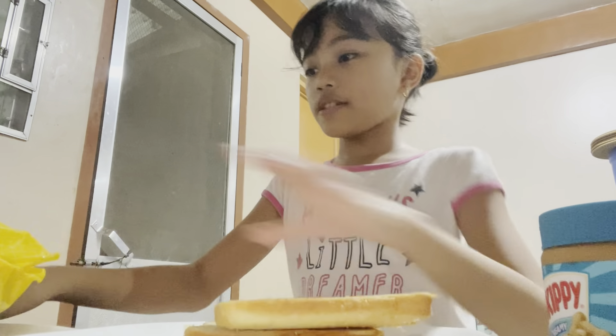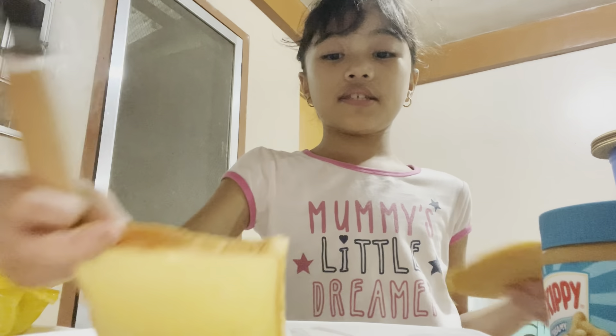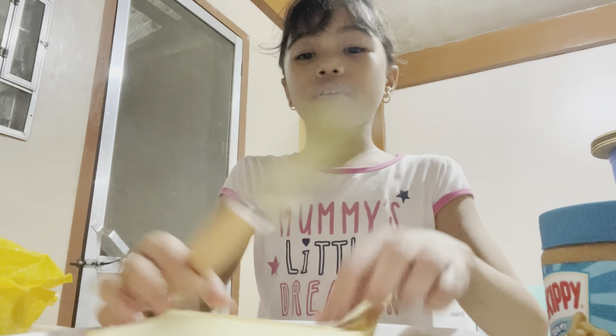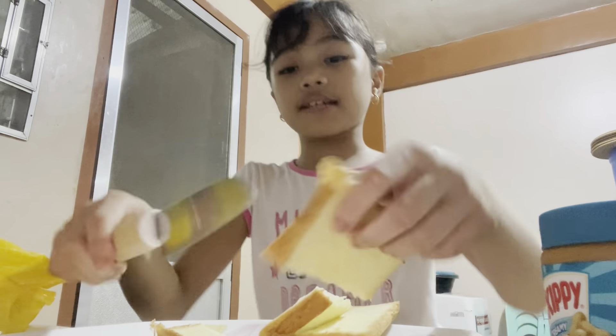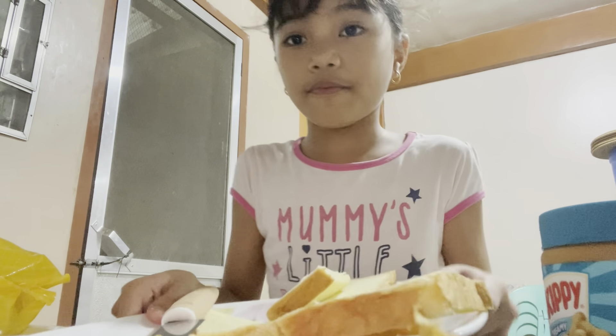We have this knife and we're going to cut the bread into two pieces. One, two, three, four, five, six. That's kind of hard to cut. There you go - you have six pieces of bread.